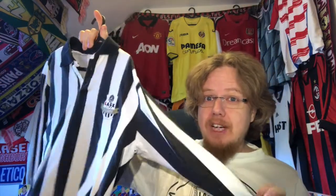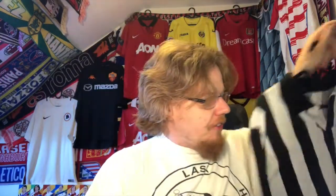I remember wearing this when I was a teacher in the US and people always thought I was a ref. I said, 'No, I'm not a ref, this is my team — they play in black and white stripes.' This is widely considered the classic look and I think it's still one of my favorite shirts to wear.